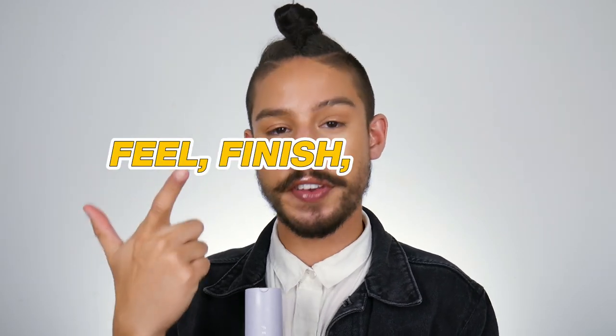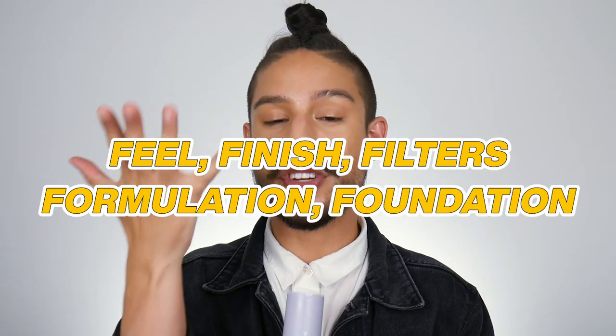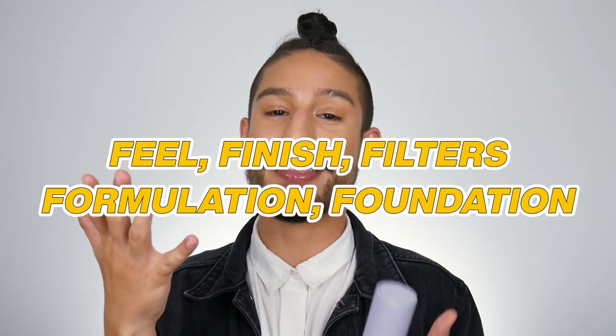As with all of my sunscreen reviews, I'm going to be going off a specific rubric to talk about the sunscreen experience. I'm using the 5 F's for my chemical sunscreen filters: the feel, the finish, the filters, the formulation, and the foundation wear. And with this one, we're also going to be talking about fragrance — a new addition. I've been testing this for a minute, wearing it and playing around with it. We'll cover how it applies, how it wears with makeup, and most importantly, how it reapplies on top of makeup, because with sunscreens you really want to focus on reapplication for proper and effective UV protection all throughout the day.